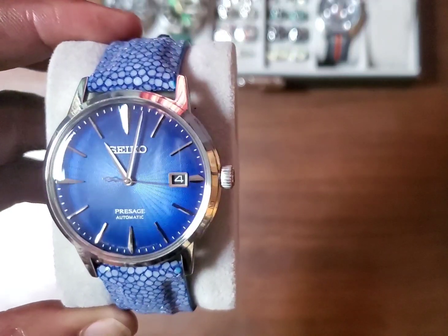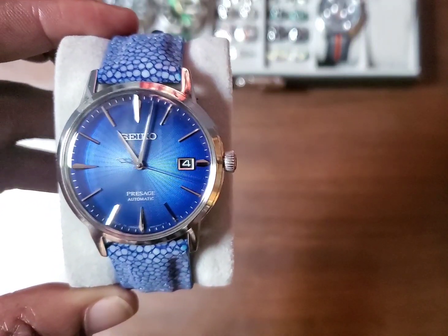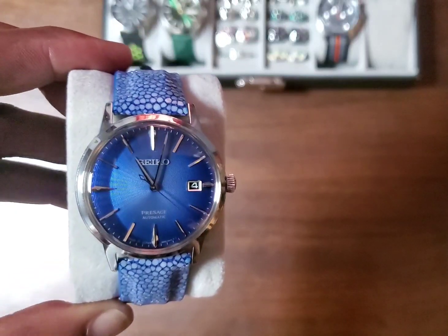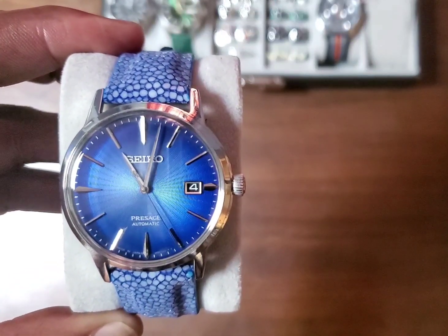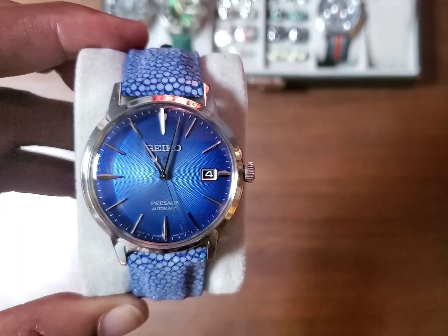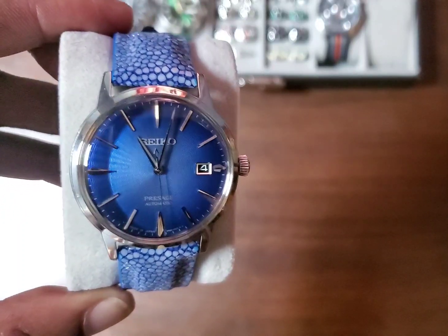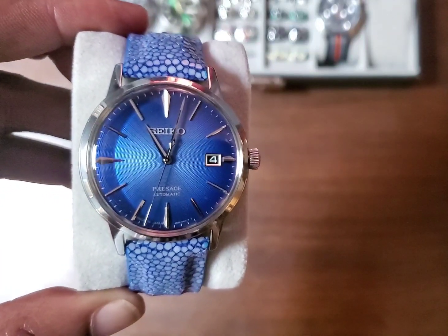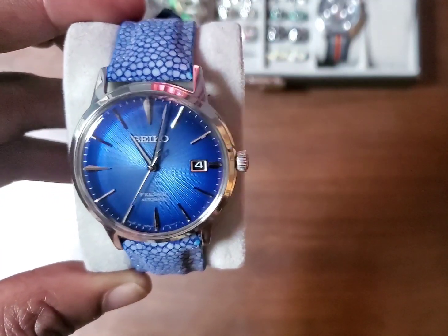Then I moved on to the SRPH87. That one had the 4R35 movement with a day complication. The blue dial on that was kind of flat, and the watch was big — I believe it was 41 millimeters.